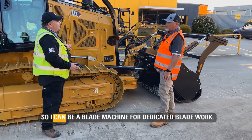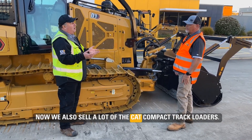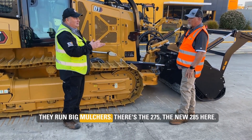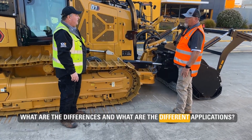That's fantastic. So I can be a blade machine for dedicated blade work, or I can be a dedicated mulcher — best of both worlds. Now we also sell a lot of the CAT compact track loaders. They're really popular with mulching tools as well — they run big mulchers, the 275 and the new 285. Where would I use one of those versus this machine? What are the different applications?